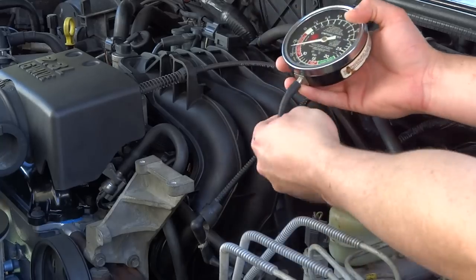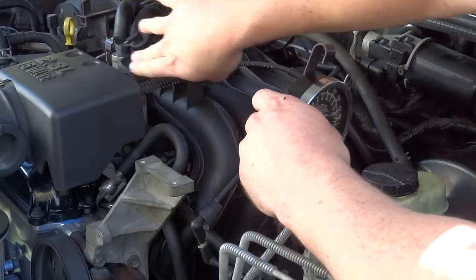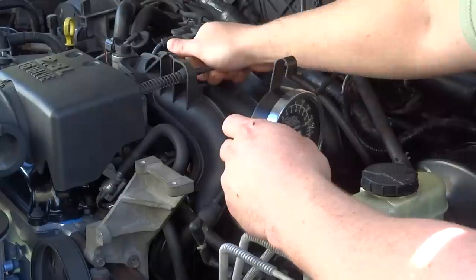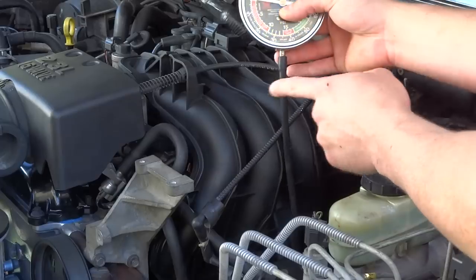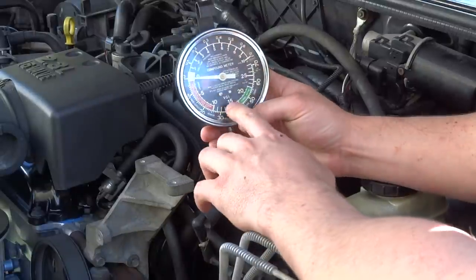We're on vacuum right now. You just want to hook up your vacuum line after the throttle body — don't hook it up to the throttle body itself. Find any vacuum line, unplug it. As long as it has vacuum, stick your finger on it while the engine's running; if it makes a suction, that's vacuum. Run your vacuum line right to it and plug it right in.